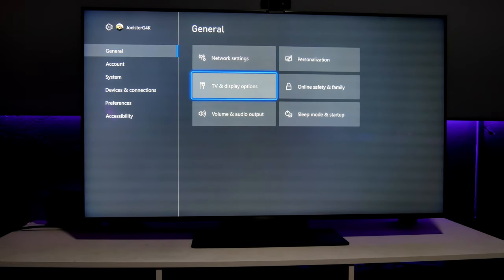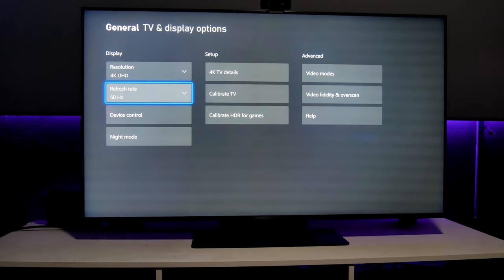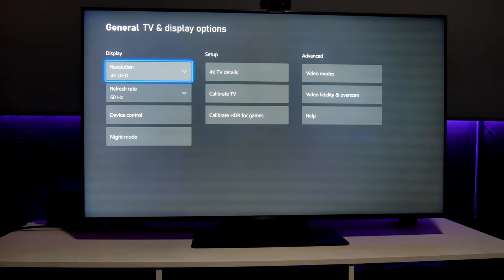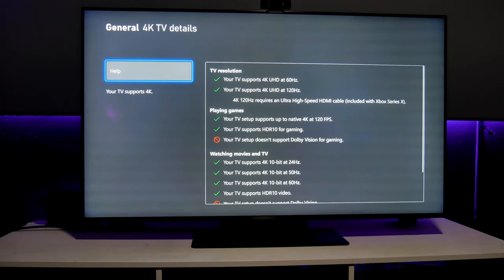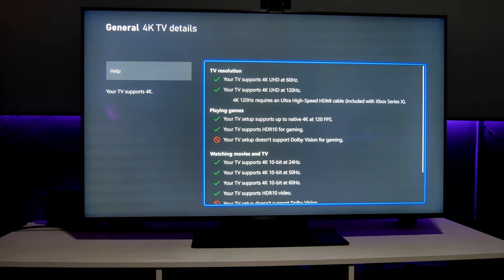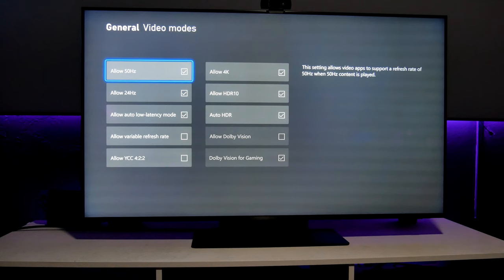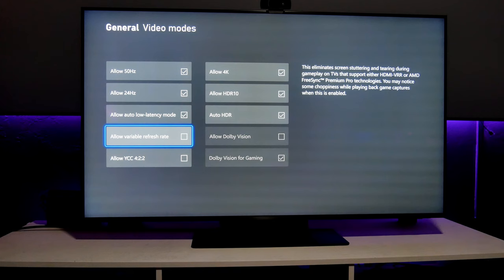Now let's jump into the Xbox Series X, because there's another caveat about Game Motion Plus. On the Xbox we have even more options — we can run games at 4K or 1440p, with refresh rate up to 120Hz. Under 4K TV details, you have everything available except for Dolby Vision, which Samsung doesn't support, but HDR10+ Gaming is coming soon to PC and hopefully consoles adapt to that as well.